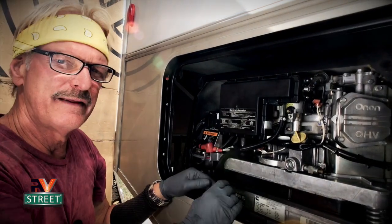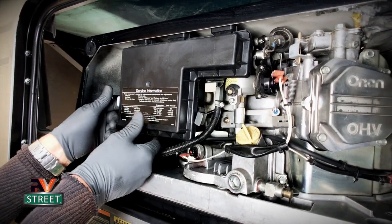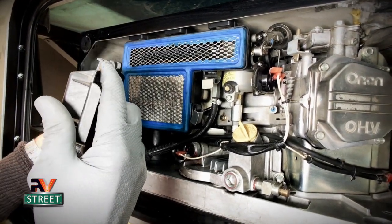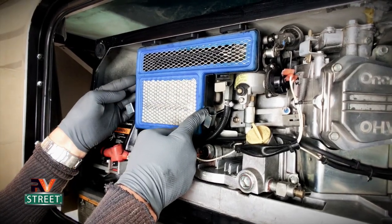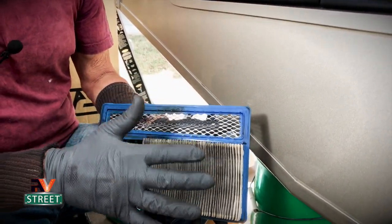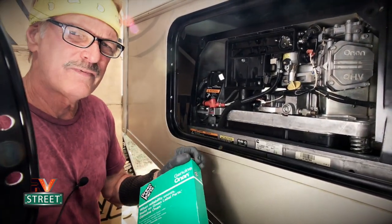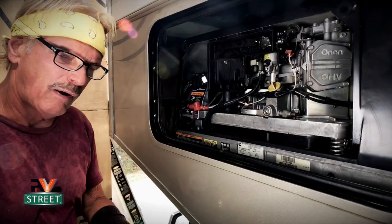While everything is draining, we're going to deal with the air filter. It's got three clips — one here, one here, and one back here. It has three little clips that insert up into the lid, so you have to lift it up and pull it down. This is the old air filter — you simply remove it. You can see how dirty it is. You cannot clean these air filters; don't try to blow them out with air or wash them with soap or water. When they get dirty, you just replace them.